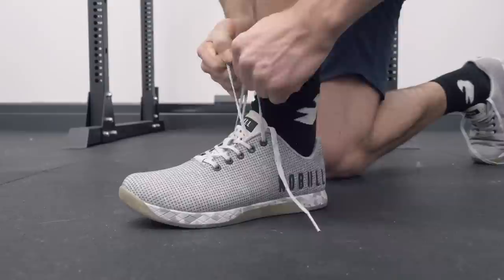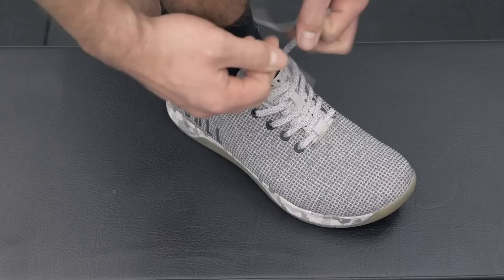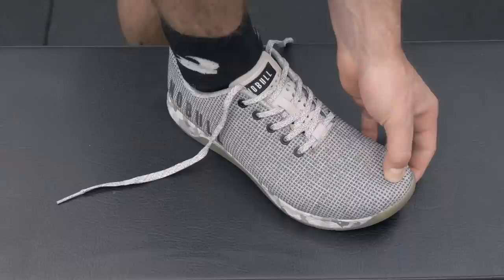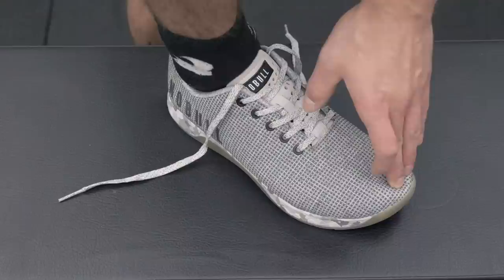So let's talk sizing and fit. These shoes are unisex, so they can work for both men and women. I'm normally a size 10 in all the cross-training shoes I've worn, and I got a size 10 in the Noble shoe. These shoes do run a little bit tight. In terms of where my toe is coming up, I'm about right here at the edge. I have a slightly more narrow foot, so this shoe isn't holding me incredibly tight, and I have a lot of toe jamming when doing running or jumping — that's something I'm not a huge fan of.